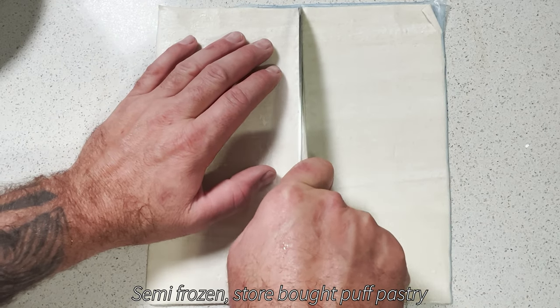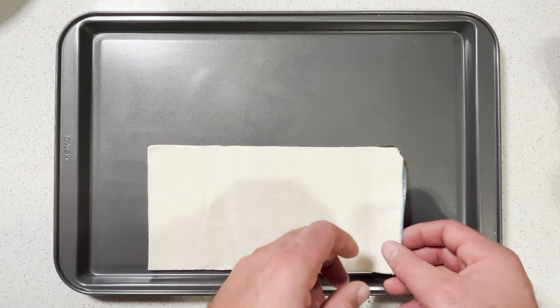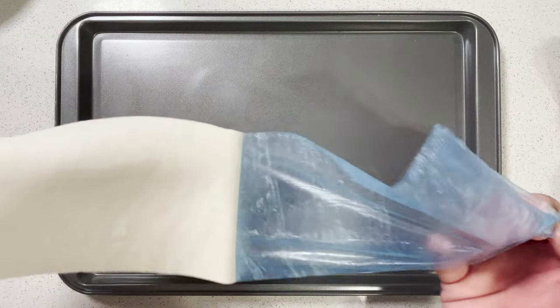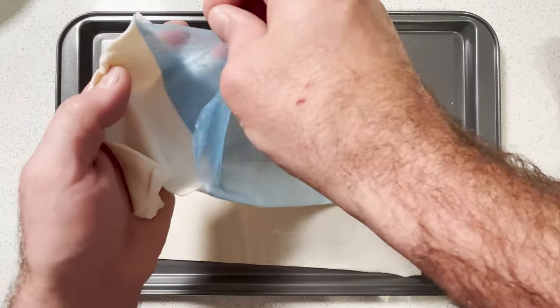Add sugar and add water to the other. Add a little bit of water to make the composition of the pot. Add the water to make sure that you are ready and that you can add water.